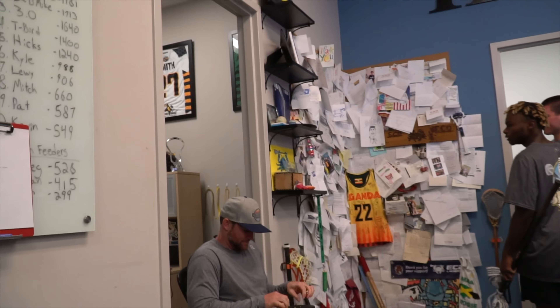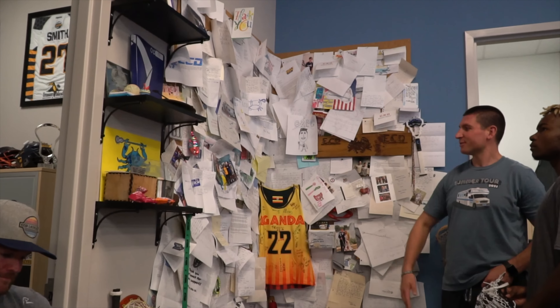This is our fame wall — kids bring stuff in, some pictures in. We like to display that in the office. It's a cool reminder of why we do what we do: make sticks for people, makes people happy.